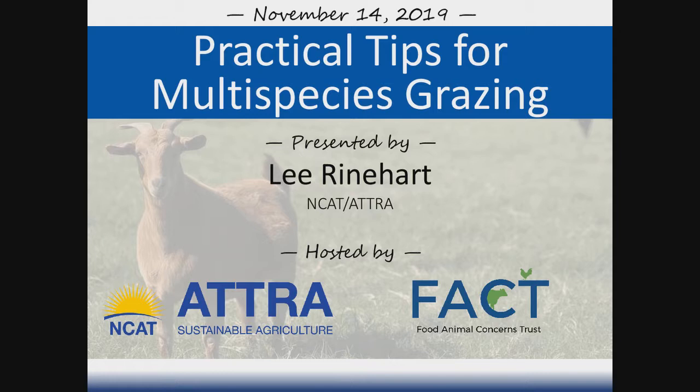Welcome to FACTS webinar called Practical Tips for Multi-Species Grazing. Our presenter today is Lee Reinhart with NCAT and ATRA. This webinar is hosted by Food Animal Concerns Trust. I am Larissa McKenna, FACTS Humane Farming Program Director, and I'll be moderating today's session.